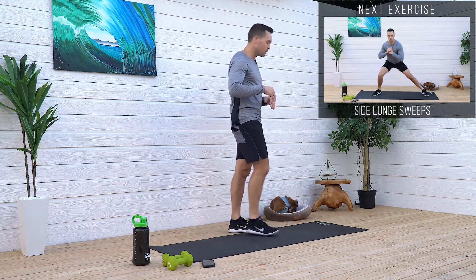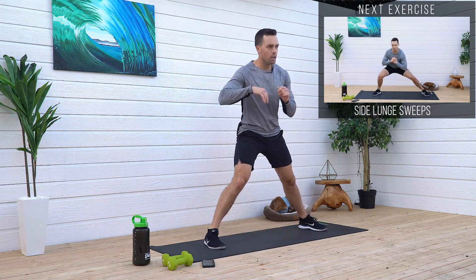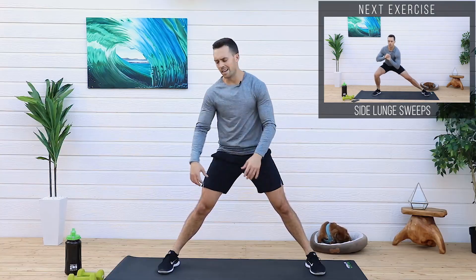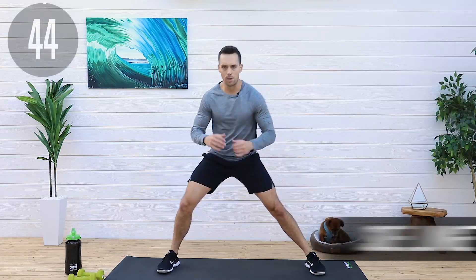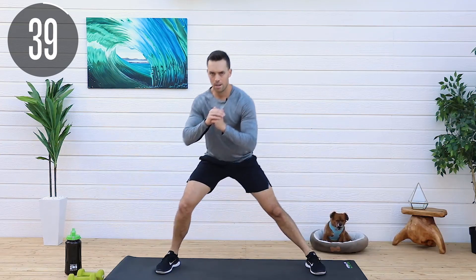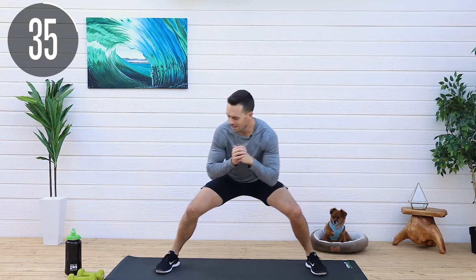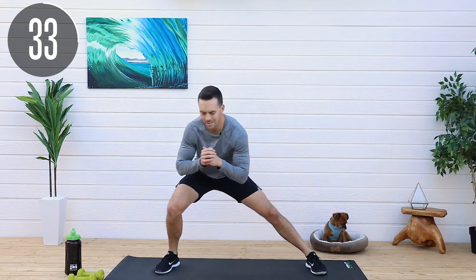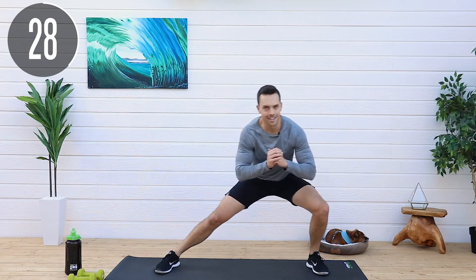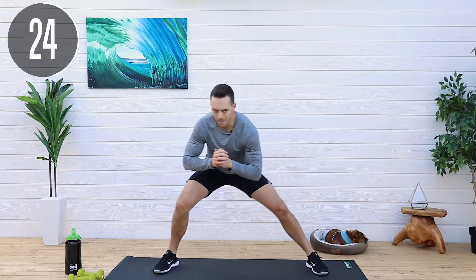The side lunge sweeps. We've got three moves left and we're going to be done. You guys are doing great. So back in that wide stance — you remember the lunge, it's like a side stance sweep. Keep those muscles under tension. Good job. You guys are crushing. 30 seconds. Stay with me. This is where it counts. Remember that. Don't quit now.